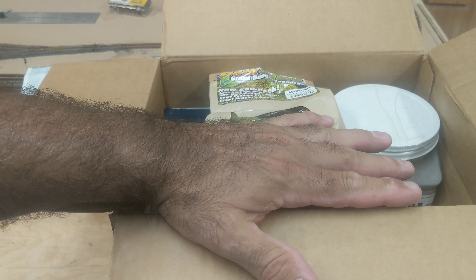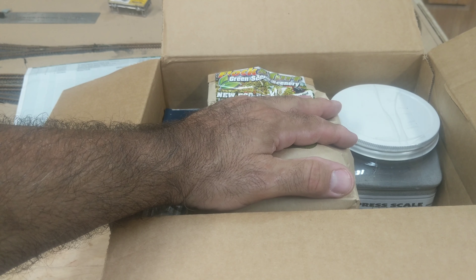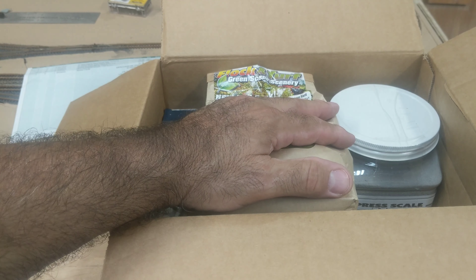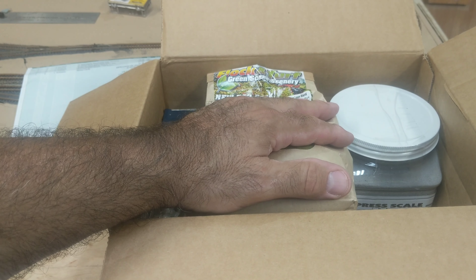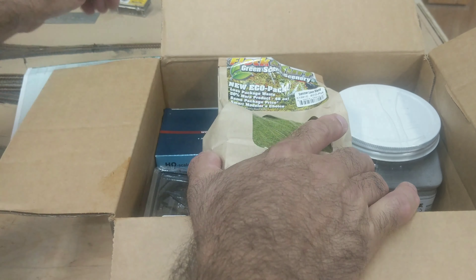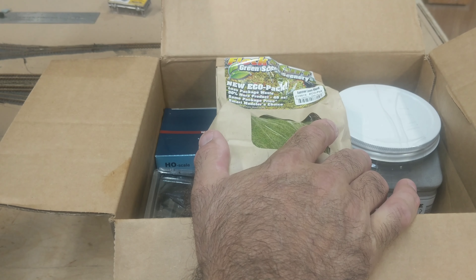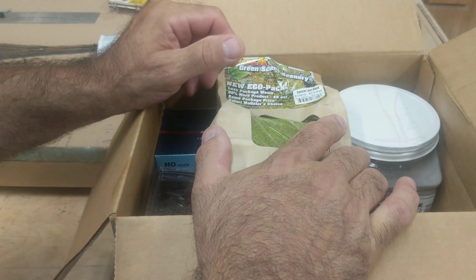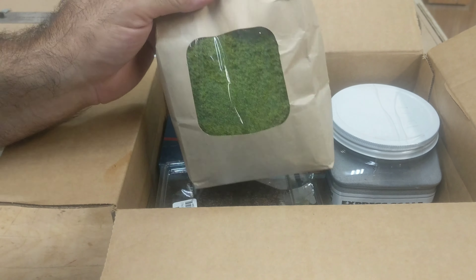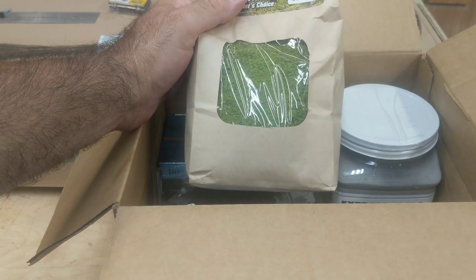I ordered this on a Sunday, it shipped out Monday morning, came to the post office Tuesday, and I picked it up on Wednesday morning. They're in Pennsylvania and for the time being they're moving, so they're doing a promotion — a moving sale. If you spend $100, you get 15% off with the code MOVE, M-O-V-E.